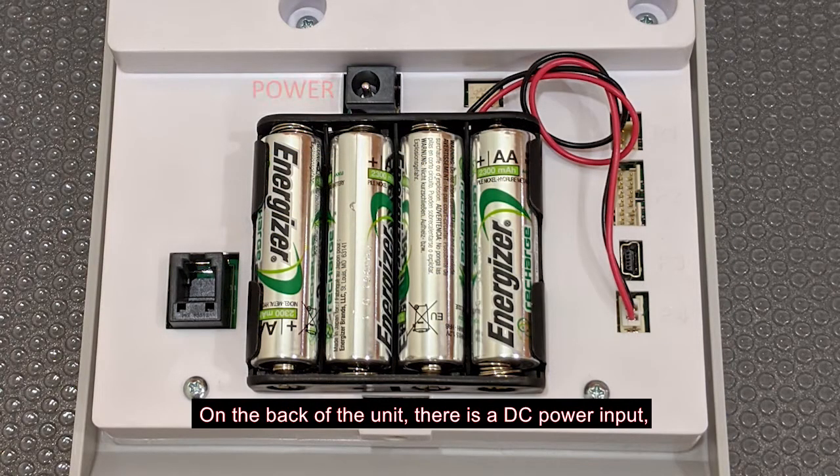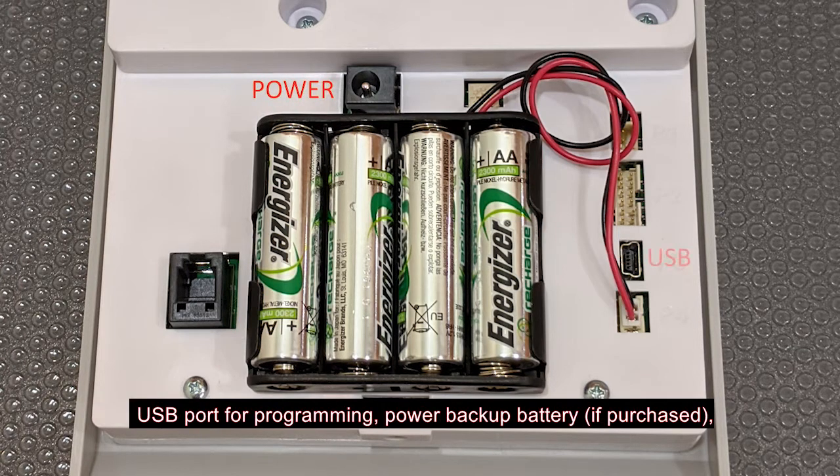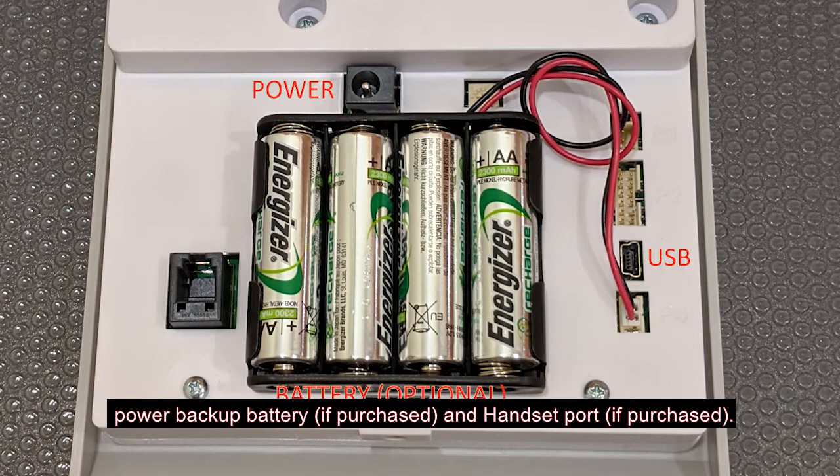On the back of the unit, there is a DC power input, USB port for programming, power backup battery if purchased, and the handset port if purchased.